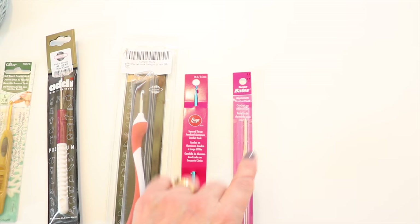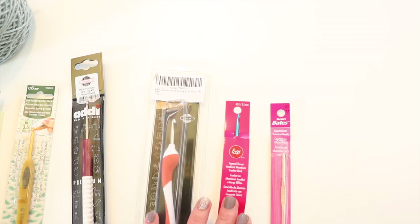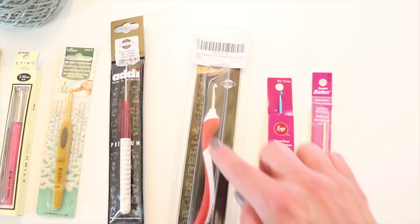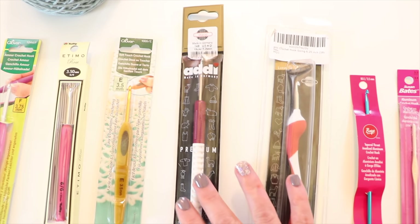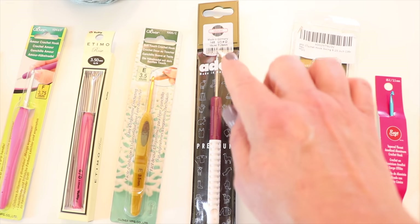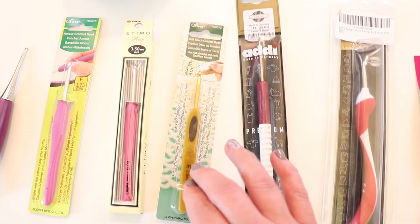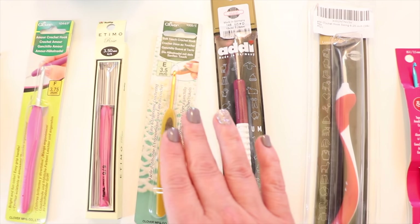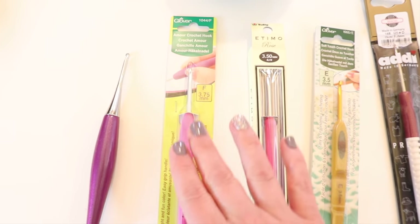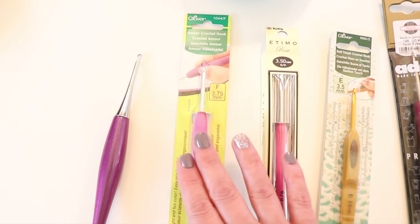Going in order from least to most favorite: number one least favorite is the Susan Bates, for many different reasons. My next least favorite is the Boye — slightly better than the Susan Bates, but not much. I really wanted to like the Addi Swing — I love the handle but not the neck. My next favorite is the Addi Premium, which felt really good and has a nice pointed head. After that is the Clover Soft Touch — I expected it to be better than the standard Clover but it wasn't. Next is the Tulip Etimo, and then the Clover Amour.